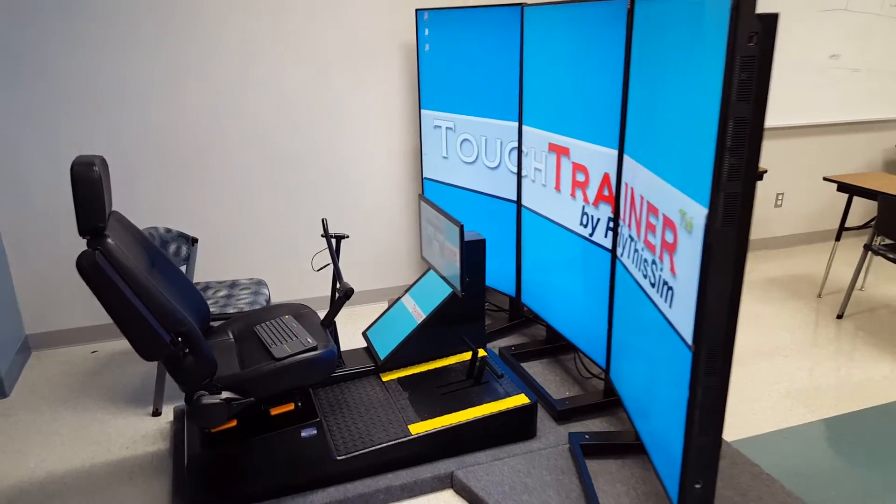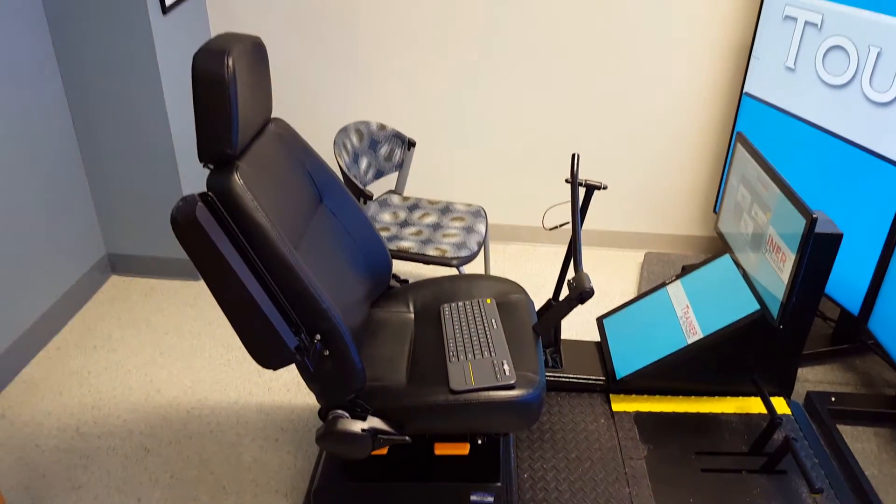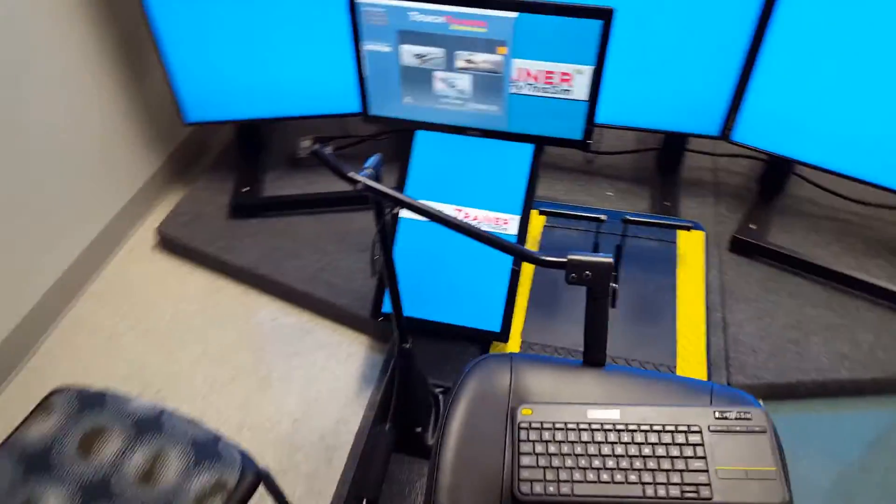Here is the Touch Trainer by Fly This Sim. As you can see, this is the Robinson simulator. The only difference is, if you know anything about helicopters, it's pretty much your cyclic — it's a bit different — that's the way that goes.